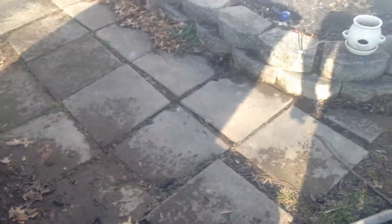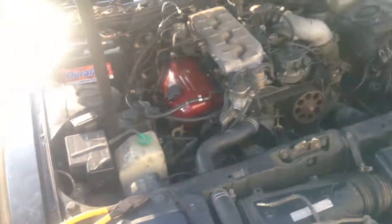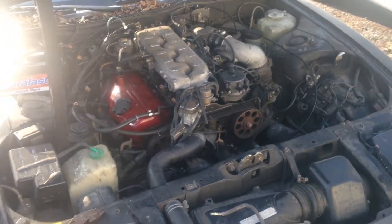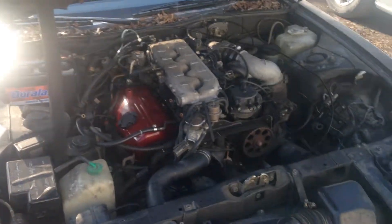Hey guys, Cool4Grubs here again. I'm going to be starting work on the engine, tearing it down for the turbo conversion. I've already painted a little bit — it's not perfect.